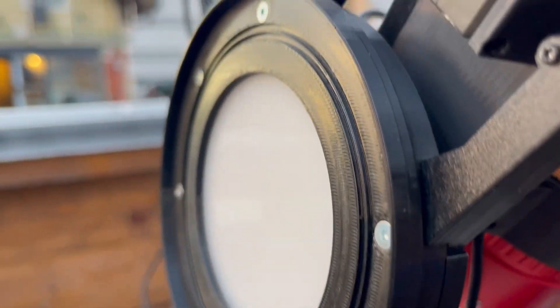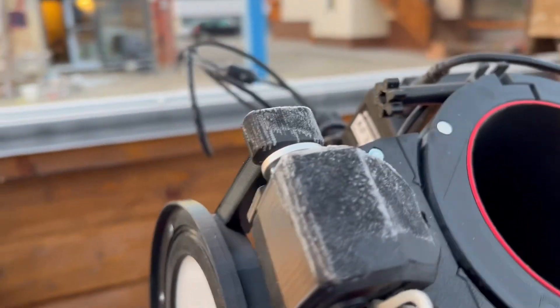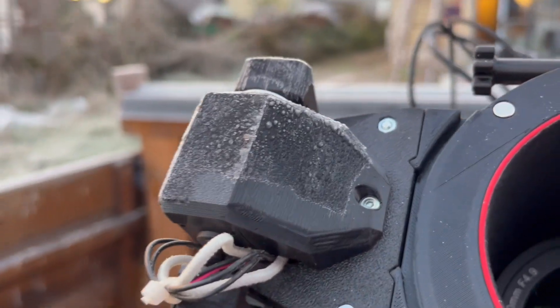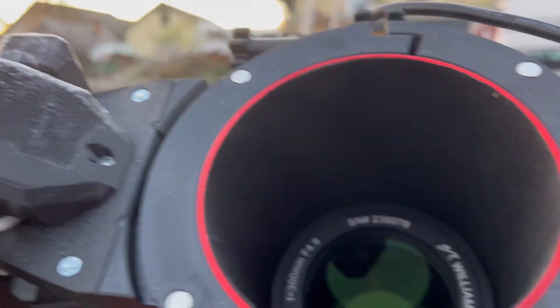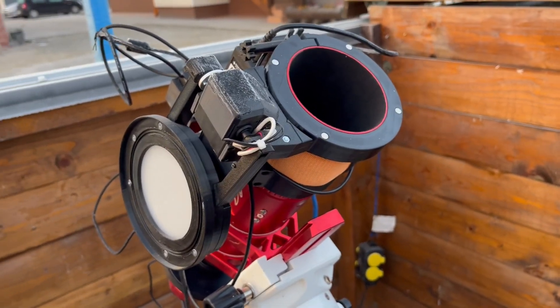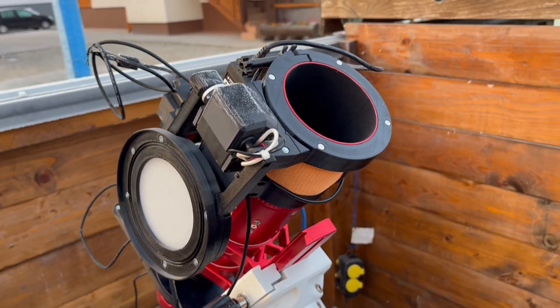You can see I was running the heater tonight — the panel is completely clean. But if we check the scope cover, you can see it's frozen over. Let us know what you think in the comments below, and clear skies!